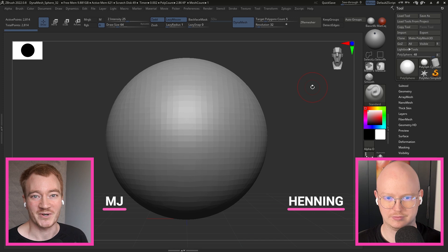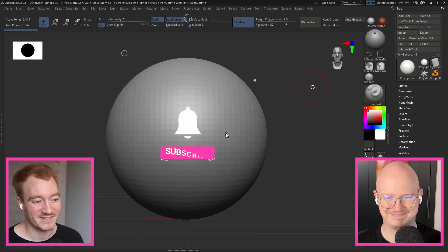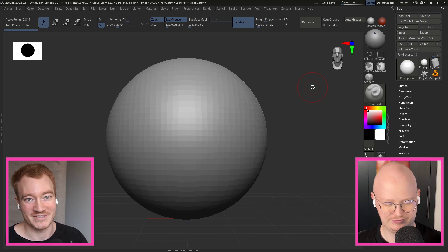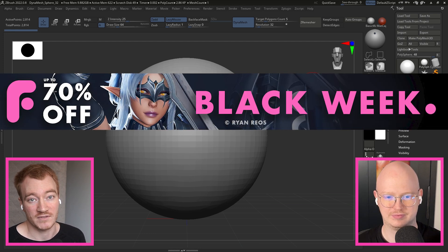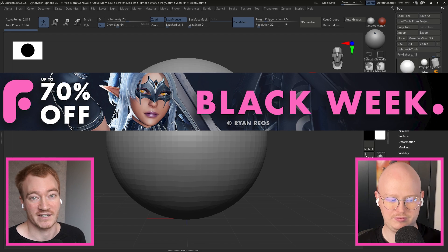Hi, MJ and Henning from FlipNormals.com. Today's video is going to be a little bit different. This is the start of what we're calling our challenge series, where Henning and I will battle it out in ZBrush sculpting. One thing I wanted to mention is we have a Black Friday sale going on right now — 50% off all FlipNormals exclusives, and over 30,000 products are on sale.